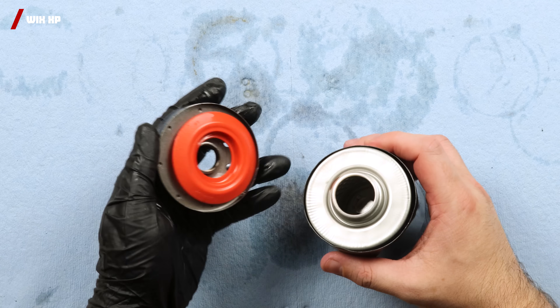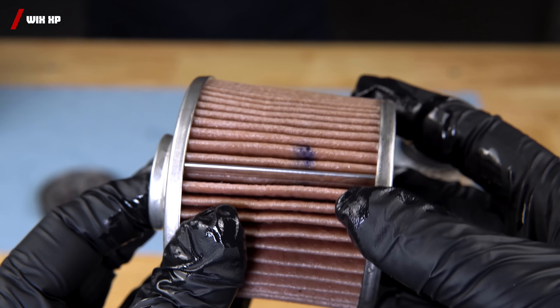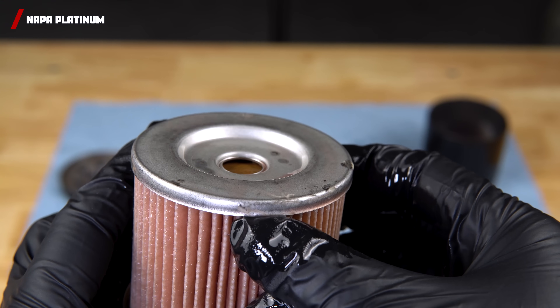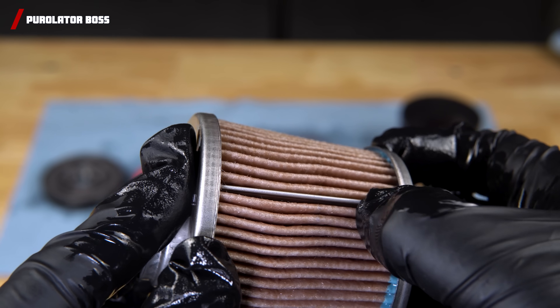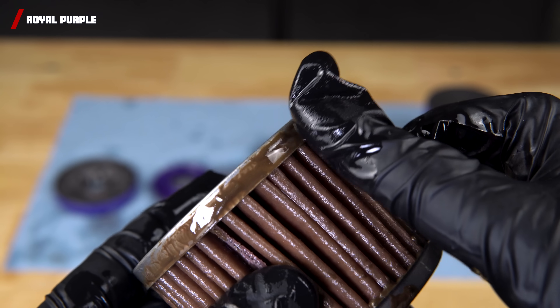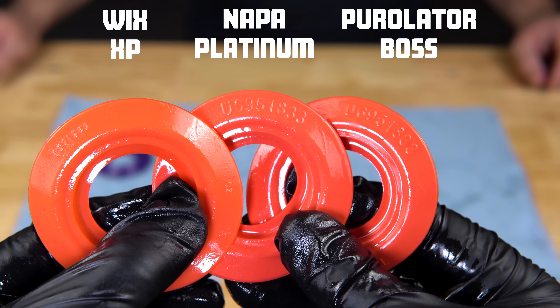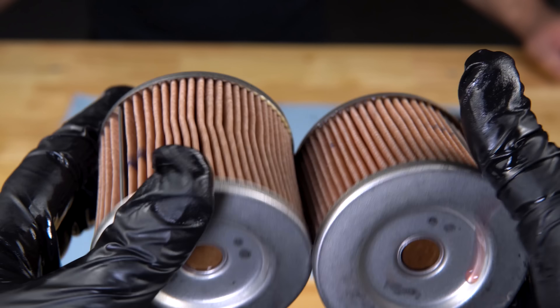Let's look at how these filters look inside after the capacity test. The Wix XP appears to be pretty well built with a silicone drain back valve, an integrated bypass valve, and a metal crimp filter media joint. The Nappa Platinum has a silicone drain back valve, a metal crimp joint, and an integrated bypass valve, although it did seem to catch every time we attempted to depress it. The Purolator Boss also has a silicone drain back valve, an integrated bypass valve, and a metal crimp joint. The Royal Purple has a silicone drain back valve in their signature purple, but the bypass valve is disappointing — it's not integrated, and the rest of their build looks pretty sloppy with glue absolutely everywhere, which is not a good look for a $26 filter. Notably, the Wix, Nappa, and Purolator drain back valves are identical — they even have the exact same part numbers — and the Nappa and the Wix are almost identical in every aspect except the bypass valve.